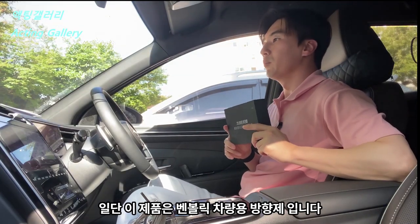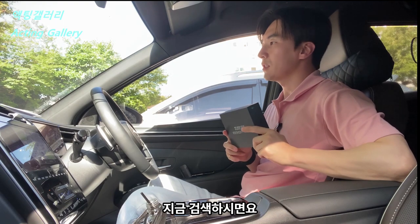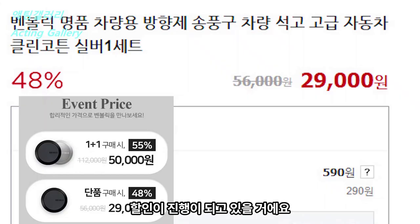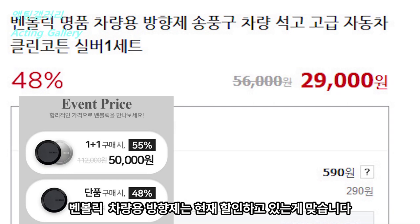일단 이 제품은 벤블릭 차량용 방향제입니다. 지금 검색하시면 할인이 진행되고 있을 거예요. 근데 이 할인이 언제까지 하는지는 모르겠습니다. 중요한 건 2024년 벤블릭 차량용 방향제는 현재 할인하고 있는 게 맞습니다. (This product is the Venblik car air freshener. If you search for it now, there should be a discount going on. I'm not sure how long the discount lasts, but the important thing is that the 2024 Venblik car air freshener is currently discounted.)